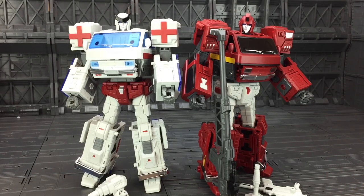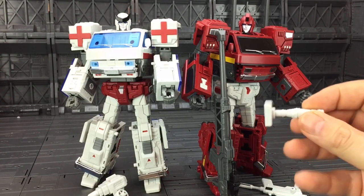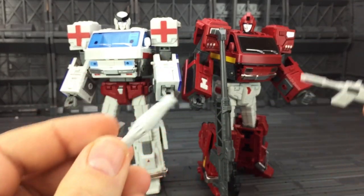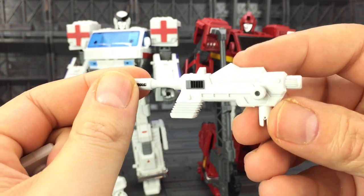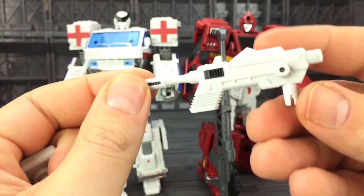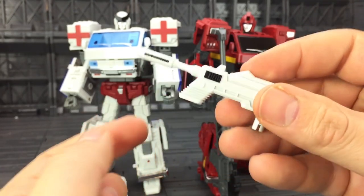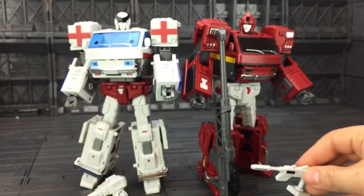Ironhide, or Iron Will, comes with a large rifle very similar to the iGear figure, and also these very G1-esque inspired accessories which attach to the arms. The guns are minimalistic but have good build quality and a very G1-esque look about them.